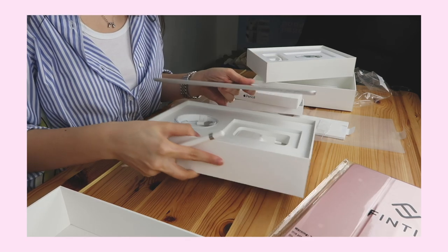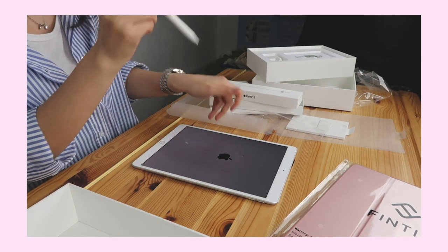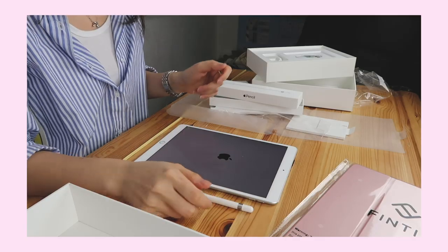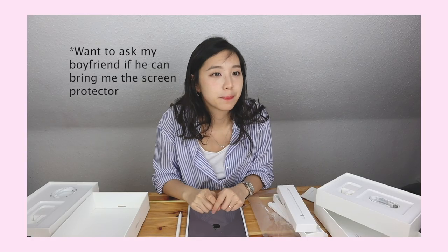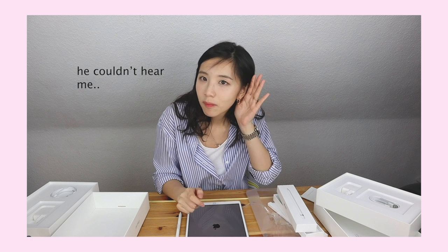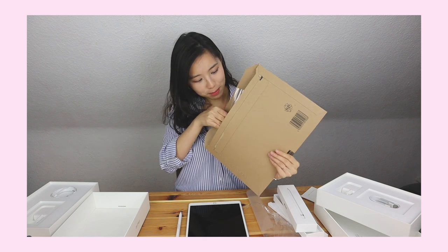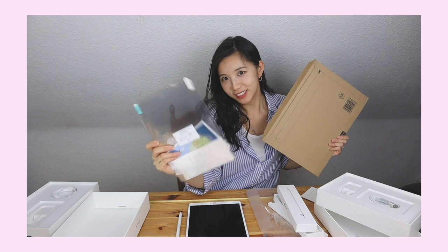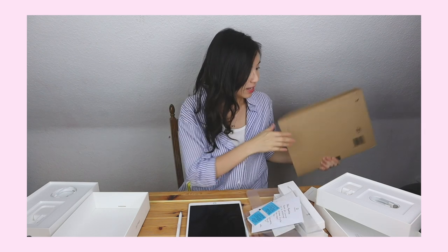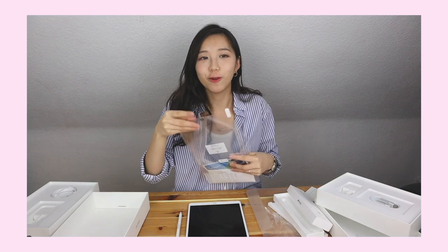I also have a paper-like screen protector so it can feel like paper when I draw. Paper-like was so kind to send me a screen protector! I've heard only good things about it — every YouTube video I watched where someone was drawing with it.